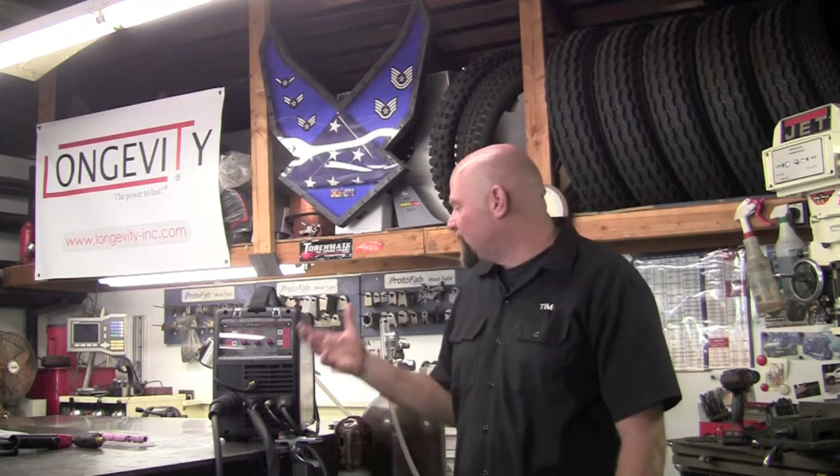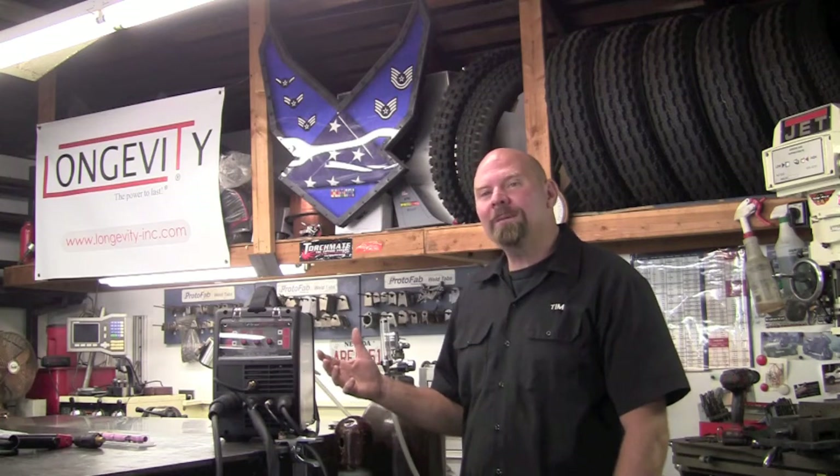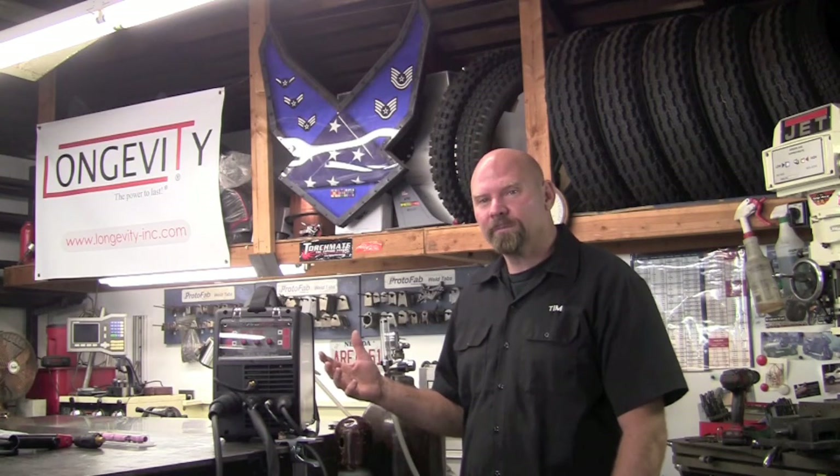Welcome to Longevity's Welding Channel. I'm Tim Roble and today I'm happy to announce a brand new machine — it's the Pro MTS 200. MTS, that's right, you guessed it: MIG, TIG and stick all in one little lightweight easy to use package.